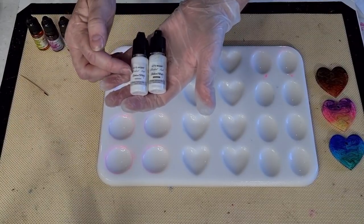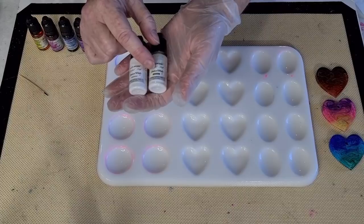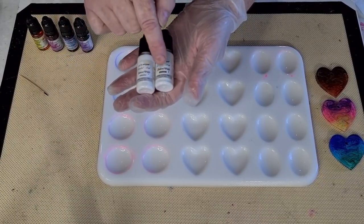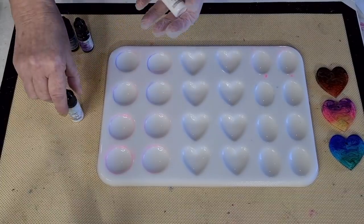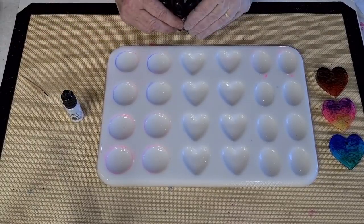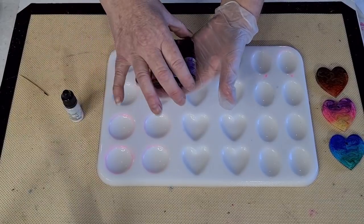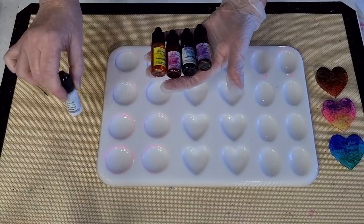There are two whites from Let's Resin that came in this kit. One says 'sinker' and underneath it says 'normal,' and the other one says 'sinker white' — very confusing, because that one says sinker too. But if you look at the bottom, one says 'normal' and the other says 'deeper.' Go with the one that says 'deeper' — it's heavier. Jill Adair is sending me some see-deeper white in the big bottles, which is great because the kit size won't last long.